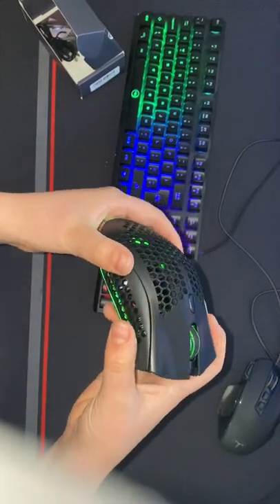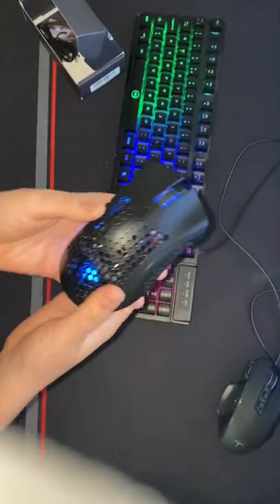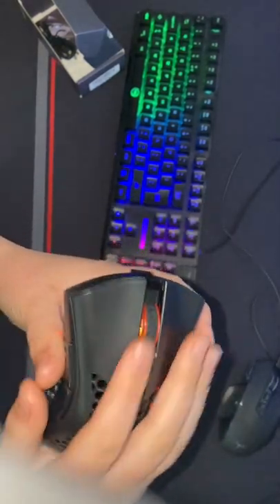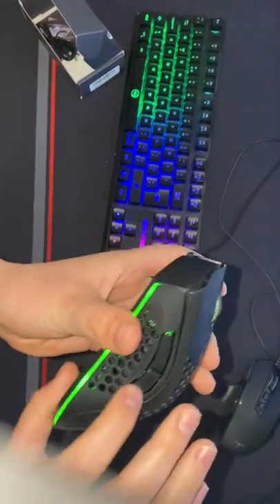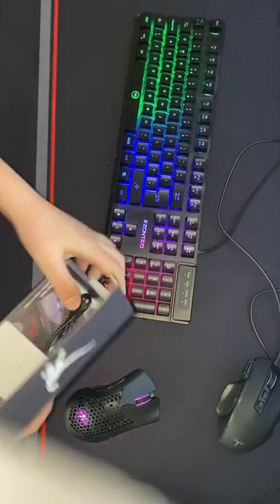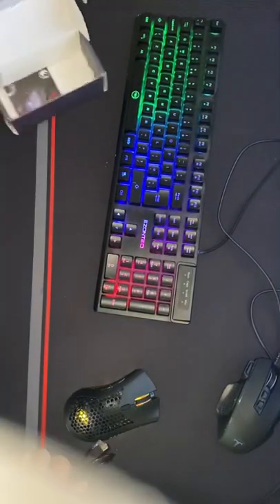It's a really nice mouse — I'd recommend it. I might put the link in the description. It's a really nice honeycomb mouse — it feels really nice when you're playing video games like Fortnite. Here is the clicking — it sounds really nice — and the packaging is really nice too, with the charger included.